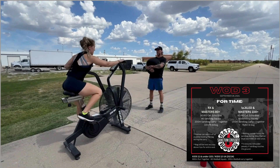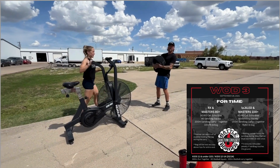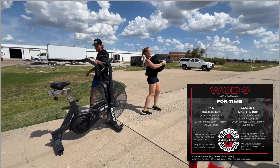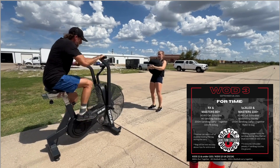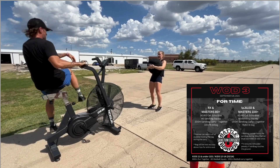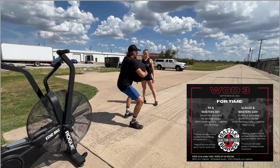WOD 3 is for time. Each division will complete their echo bike calories, sandbag squats, and their 200 meter sandbag carry together. Each partner must do each movement at least once, so you must switch on the bike once and you must switch on the squats once.